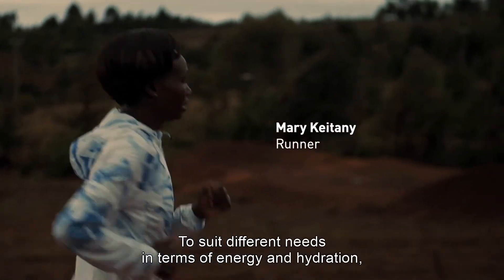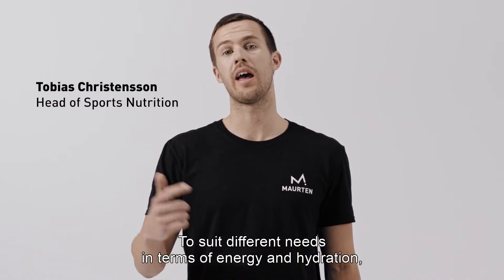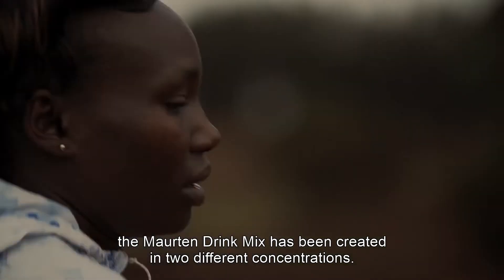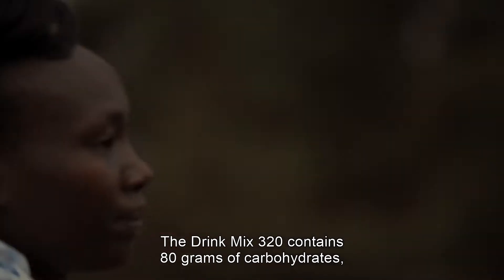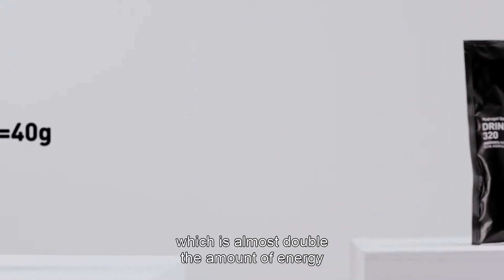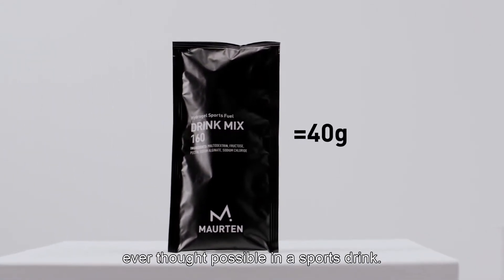To suit different needs in terms of energy and hydration, the Morten drink mix has been created in two different concentrations. The drink mix 320 contains 80 grams of carbohydrate, which is almost double the amount of energy ever thought possible in a sports drink.